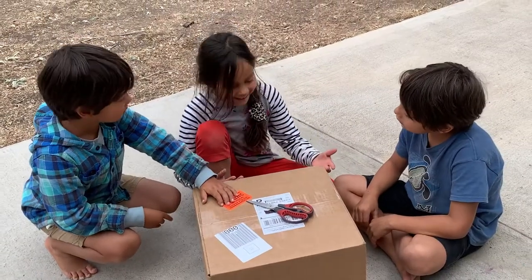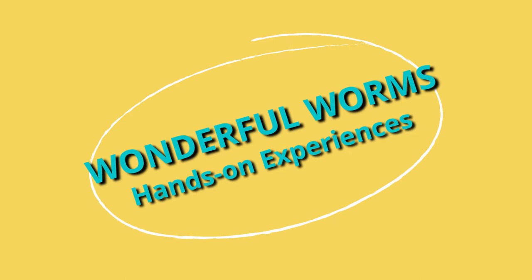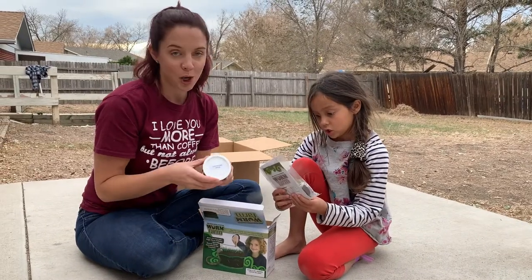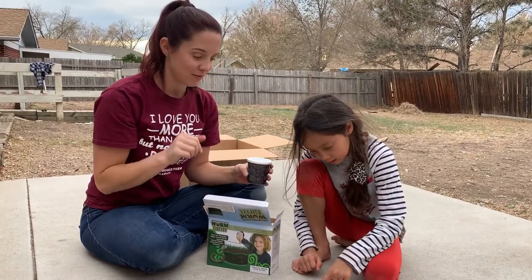What is in here? So for my third grader, I got her worms because I had a worm farm when I was a kid and it was really fun watching them make their little tunnels in the earth.